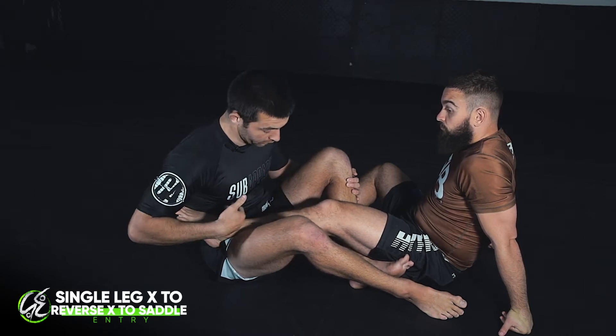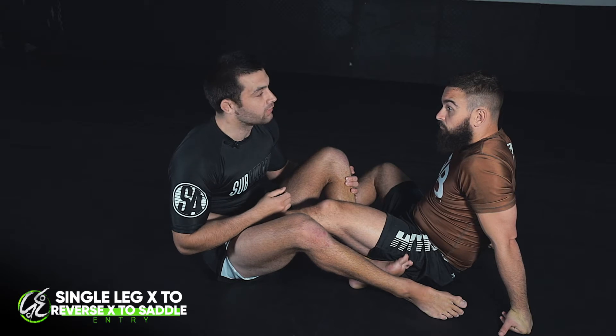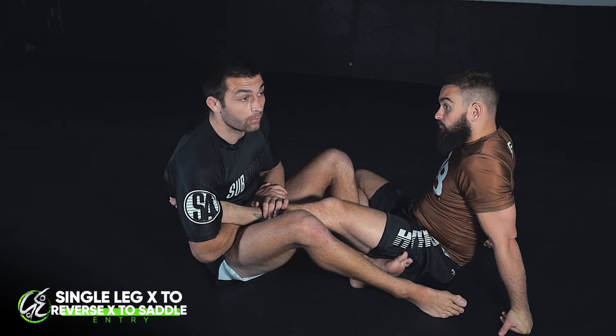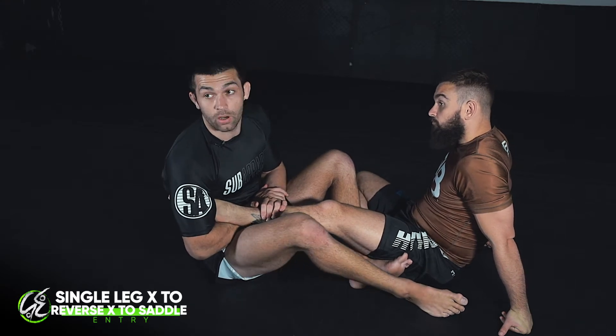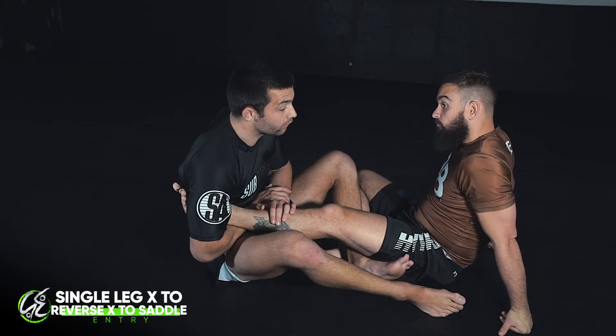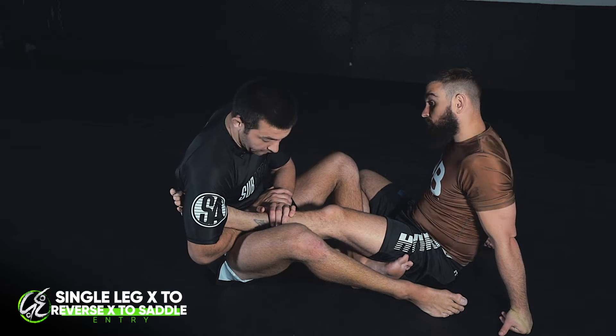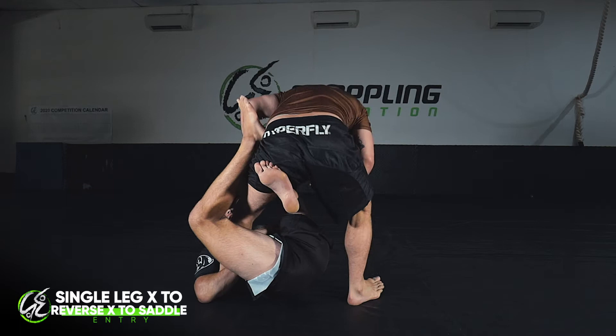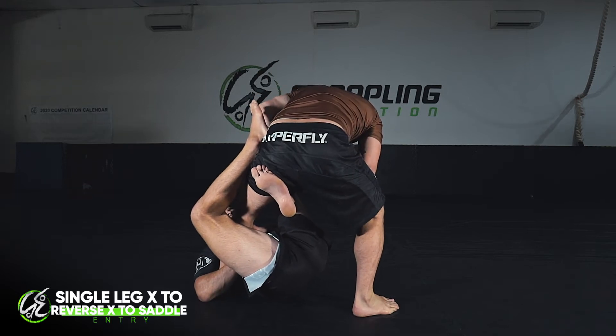When you do this, the whole sequence works as one and it often catches your partner out because he's focusing on the straight footlock and he's not ready for the saddle entry. I go for my straight footlock genuinely — this isn't going to work unless I'm actually going for it. Ben defends accordingly, stamps his foot and stands up, and I end up in this single leg X position.